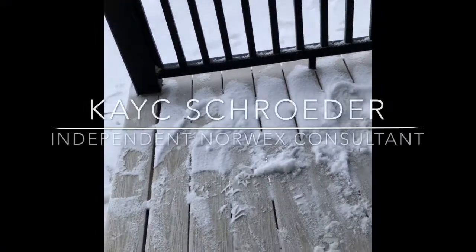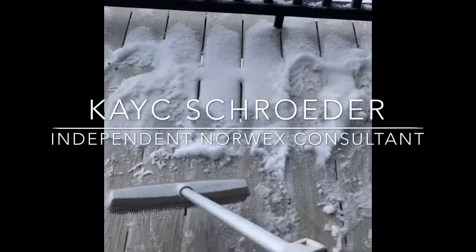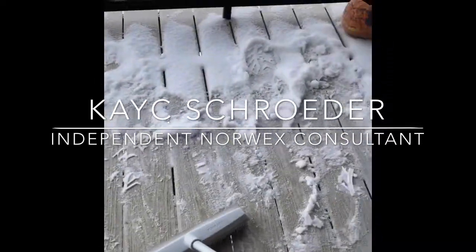Alright, hi ladies and gentlemen, it is Casey Schroeder, your independent consultant with NoRex here and I absolutely cannot get enough of my rubber broom. This is the indoor-outdoor most amazing thing you've ever had.